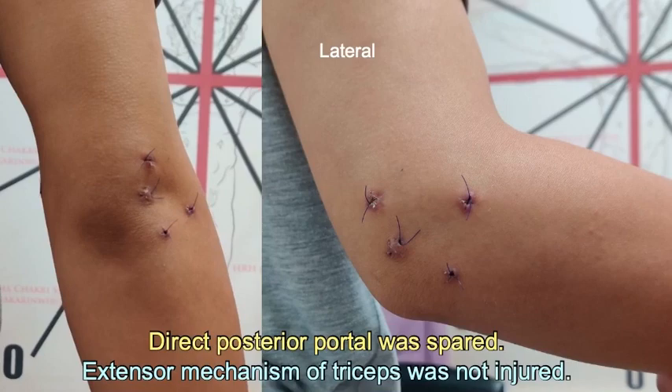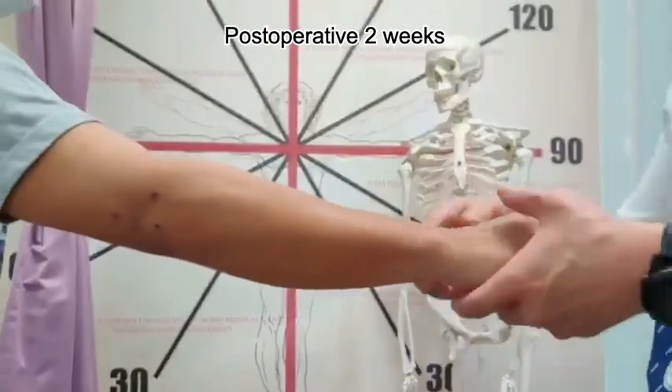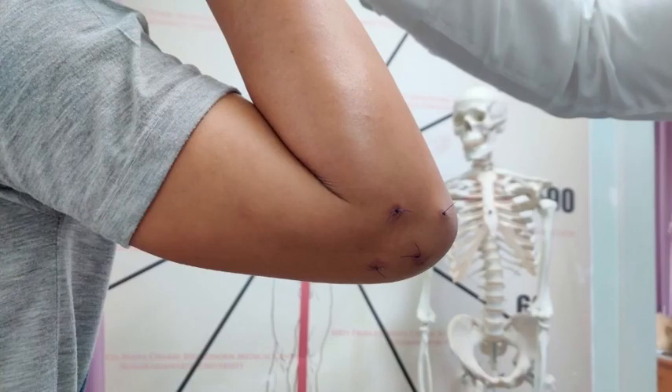After the surgery, an arm sling was not used. Immediate postoperative active range of motion was encouraged. After the pain subsides, the patient was allowed to perform normal daily life activities.